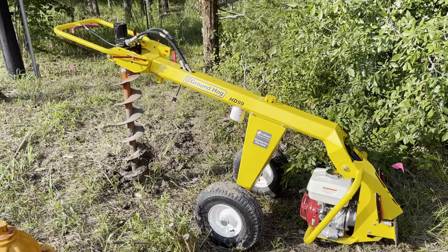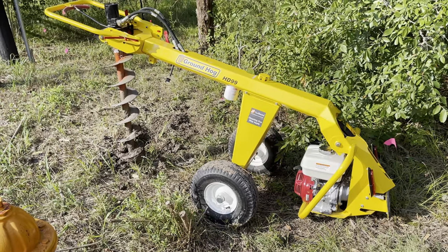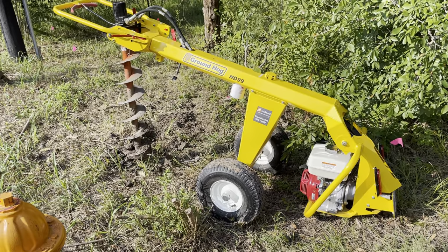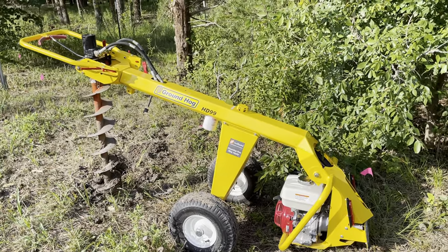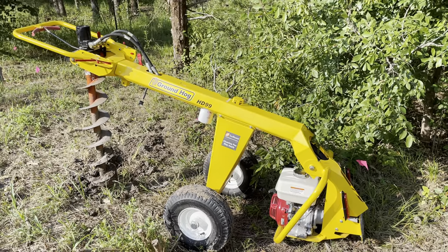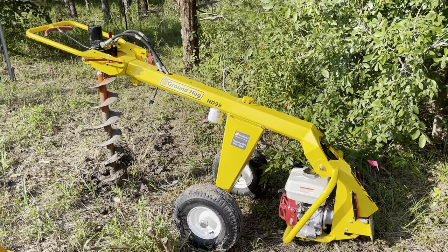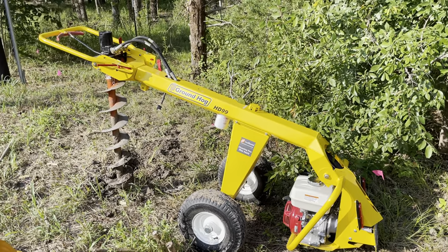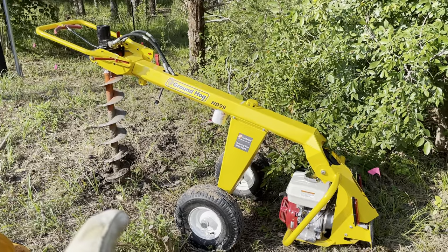Hey, it's David from Tool School and I can't say enough about this powered auger I rented. I'm putting some fence posts down and this is an 8-inch auger right there. What I found really cool about it was this is a one-person operation and this machine takes all the torque out of it, so you don't have to worry about being thrown around. It just centers and swings there and boom, drills the hole.